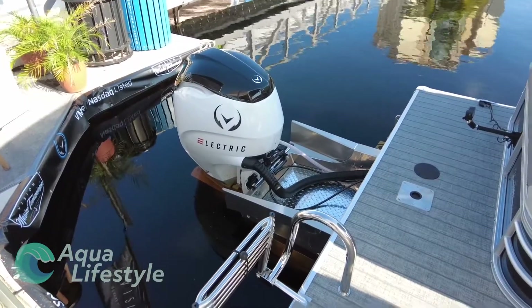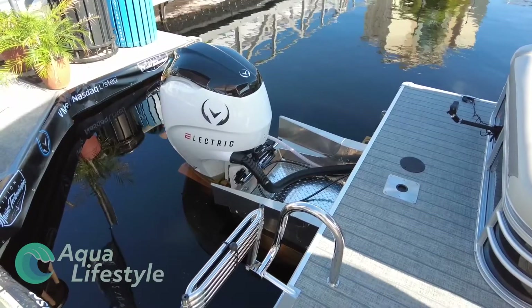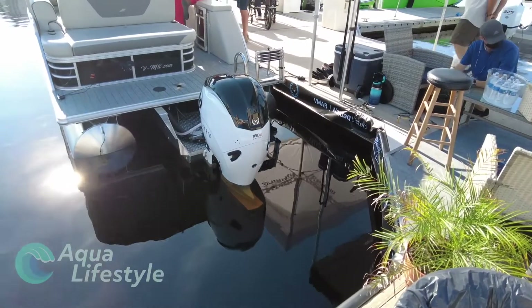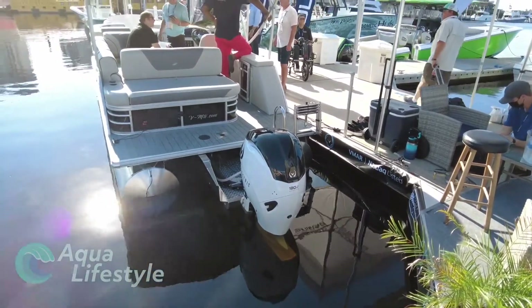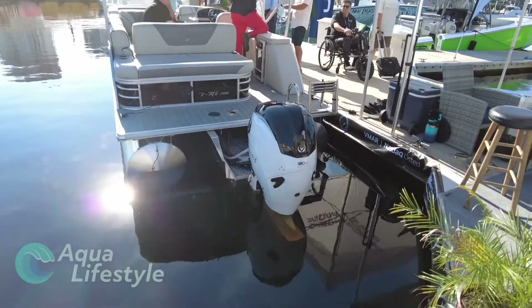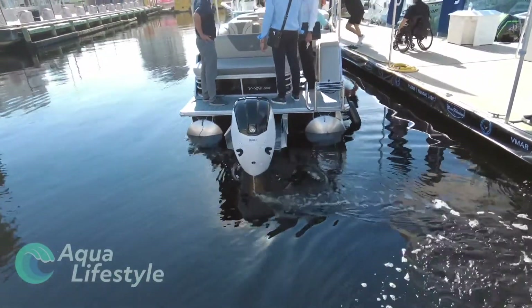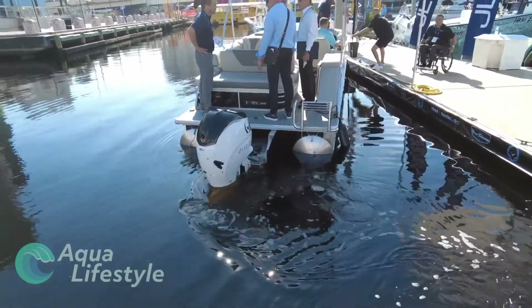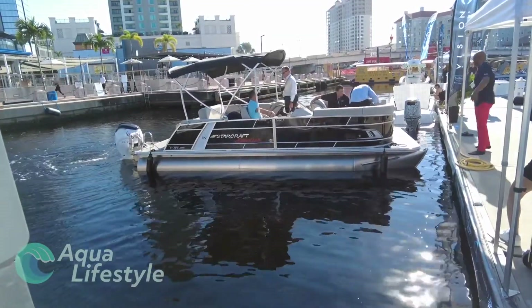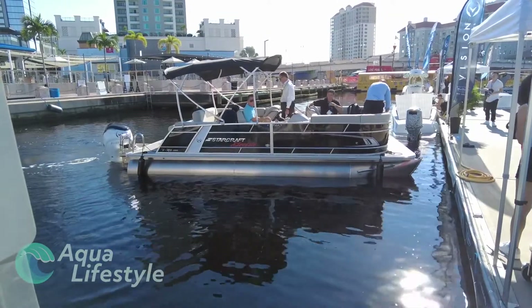These motors are also touted as being a perfect solution for your typical pontoon boat these days. You can have 180 horsepower running quietly and efficiently — no fumes, no sound whatsoever — just the sound of the water and the thrust through the water. It's touted as a perfect solution for many of the pontoon boats out there.